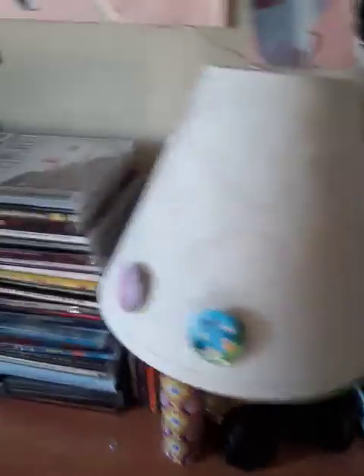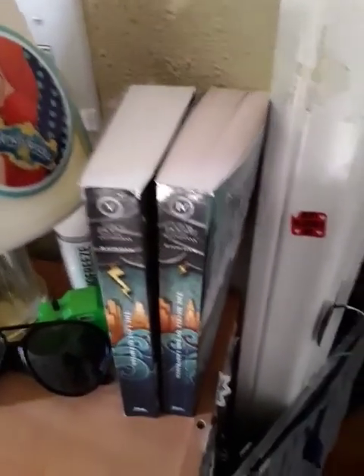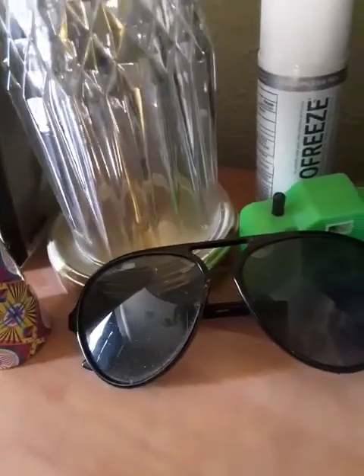First things first, this is my lamp. I have like some different pins on it. And then I have two Percy Jackson books. I have this thing — I can't remember what it's called, but it's like that thing where if you put it to your eye and twist it, you see the beads inside. I have my sunglasses, this little fake toy camera, and then some BioFreeze. And then I have my CD collection. At some point I want to do a video on my CD collection and my DVD collection — let me know if you guys want that in the comments.